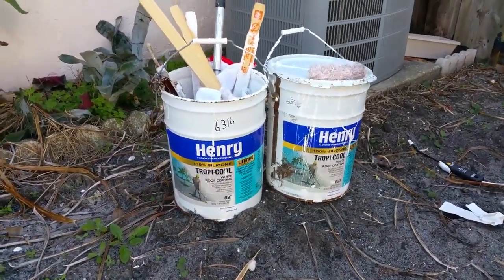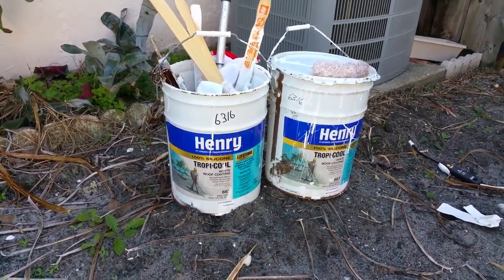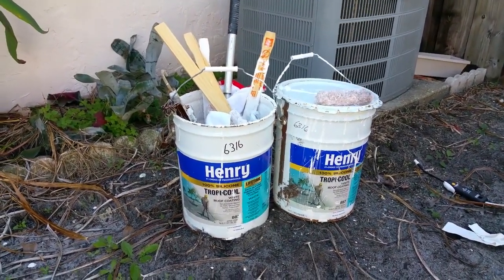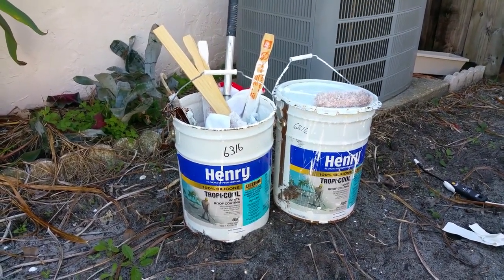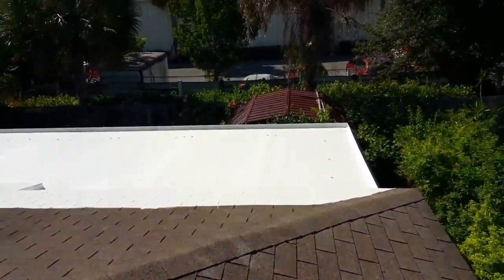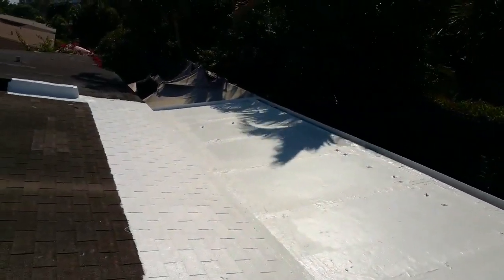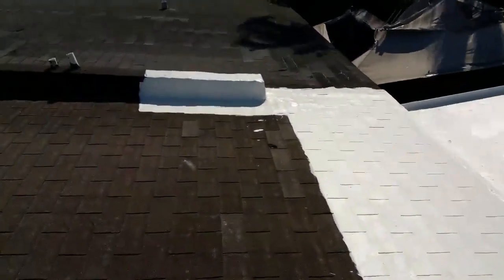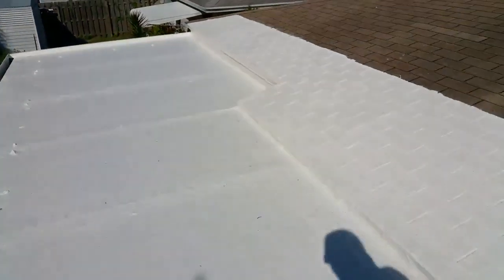Hey YouTube, Inside Tech here. Today we're gonna talk about Henry 887 Tropicool roof coating — it's a great product, works well, lifetime warranty, it's awesome. We're gonna go up on the roof and show you what we did. This is a Florida room screened-in patio where we had a couple of leaks. It's fully cured, ready to go — this is about five days old now.